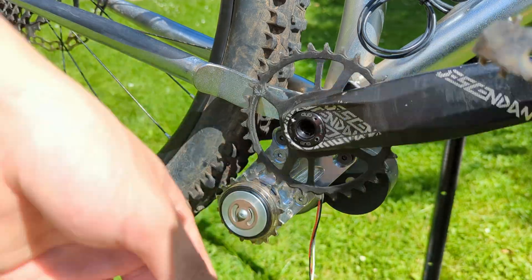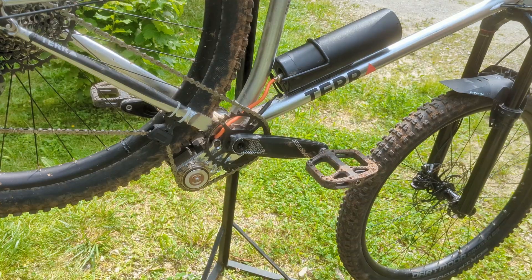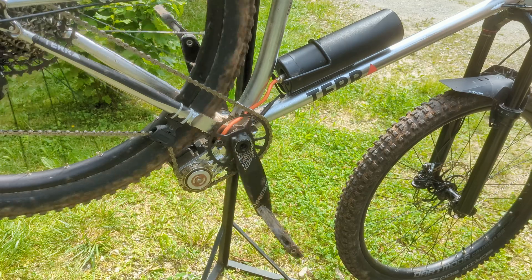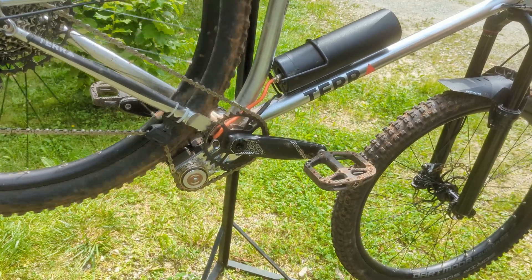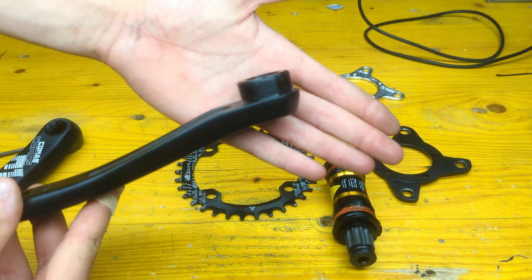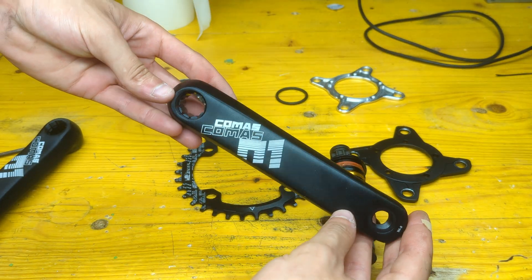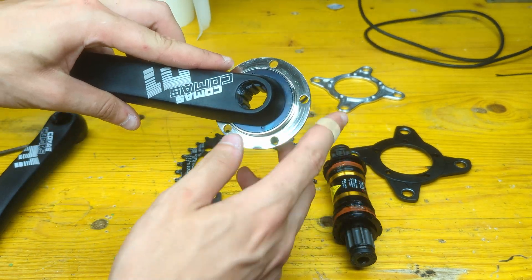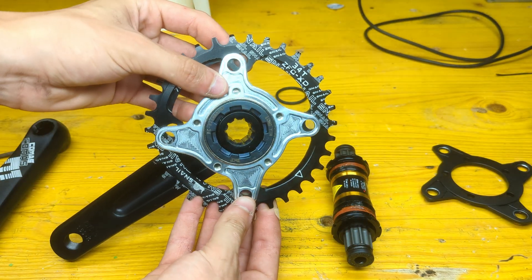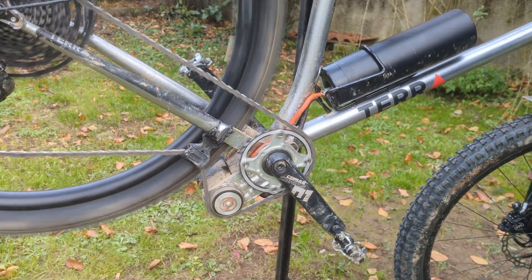One last thing to sort out were the cranks, which are now linked directly to the motor and can't stay still when it is spinning — making the bike quite unsafe and not easy to ride. To solve that issue, we bought a trial crank set which has a freewheel thread on the drive side. This allows me to use a freewheel with an adapter to mount a chain ring, letting the chain spin freely with the cranks staying still.